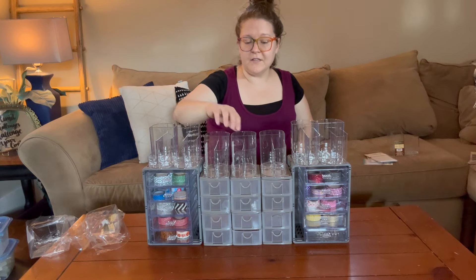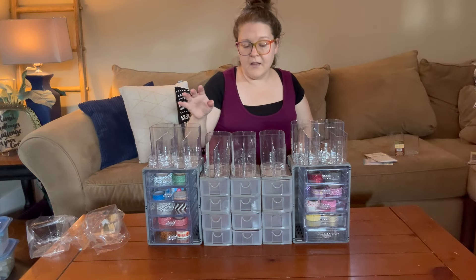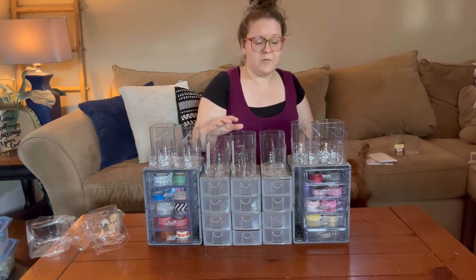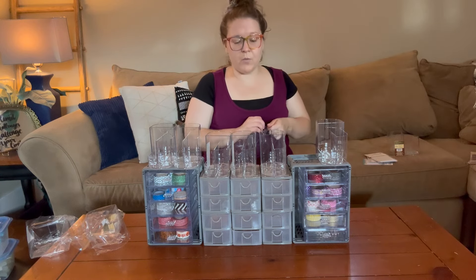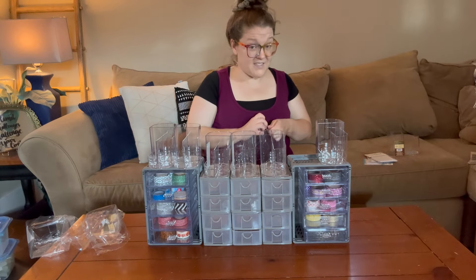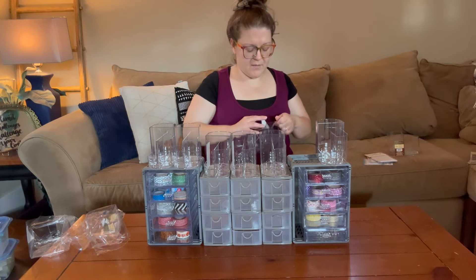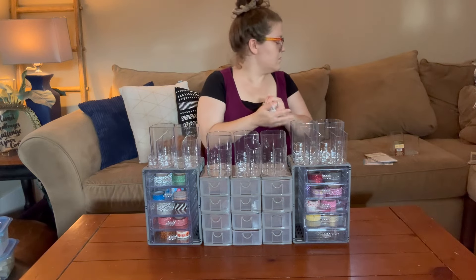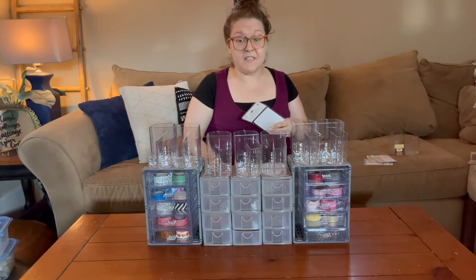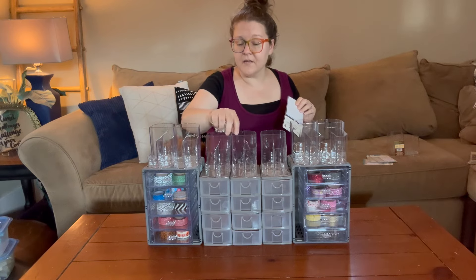I could have pens and pencils organized up here on top, and then staples, paper clips, and all that kind of stuff through the drawers in the middle. That would work because these drawers are going to be too shallow to fit pens and things like that, so having more space on top for those items might be a better idea.